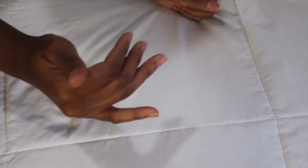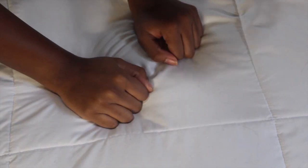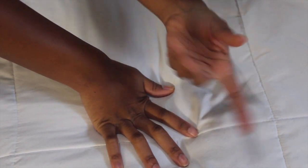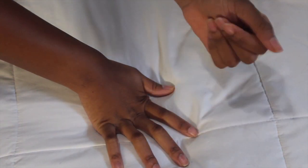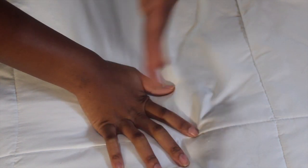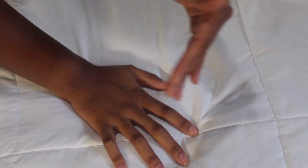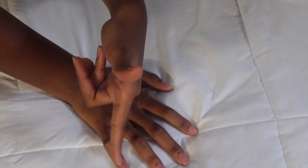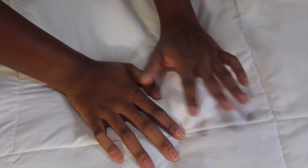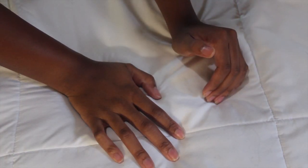Hey y'all, it's your girl Mikaela Janae back with another video. As you can see my nails are not done, my hair is not done — just know your girl's looking pretty raggedy right now because I'm transitioning into another new style, so I didn't even want to come on camera to show you guys the ratchetness.